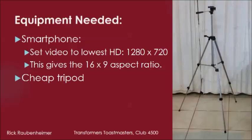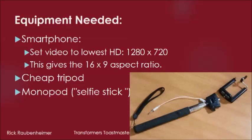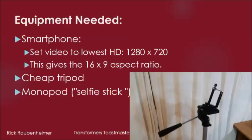Then you need a cheap tripod, which you can get from any mass TV and video store. Then a monopod, or selfie stick, which we want for the mount — which we detach, attach to the plate from the tripod, and put onto the tripod.